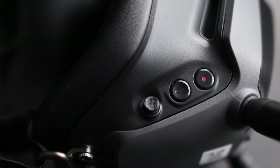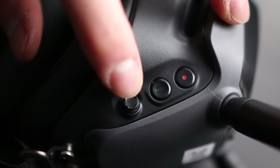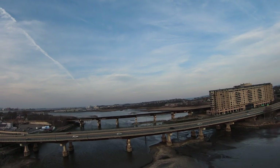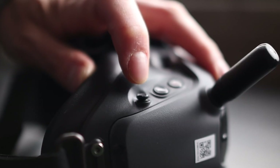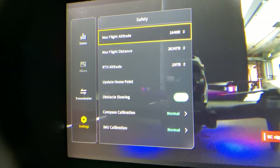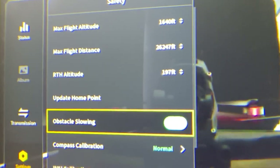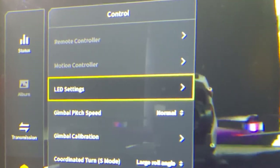Using the goggles, there's a set of buttons on the top right with a mini joystick, a back button, and a record button. The record button will record the footage inside the goggles, and there's a dedicated micro-SD slot on the side. The joystick allows you to navigate the menu settings in the goggles, where you can check aircraft status and change settings such as max altitude, return to home settings, and even the colors of the LEDs on the drone arms.